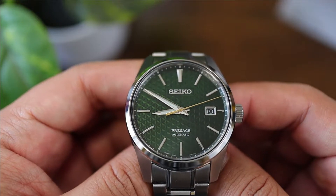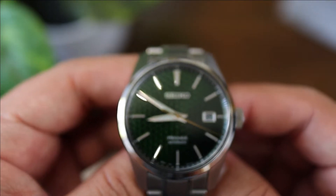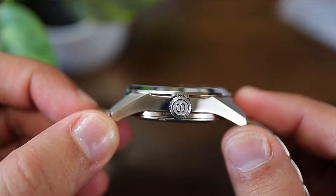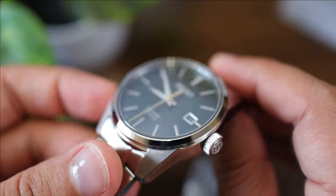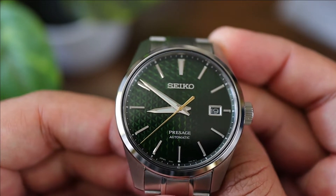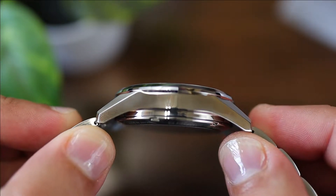Every watchmaker has their own unique mark — the one attribute and feature they're all known for. Omega has the twisted lugs, Rolex has the Cyclops, and for Seiko it's their dials. While many may complain that Seiko continues to move upmarket and the days of paying $250 to $300 for a SARB-quality Seiko are long gone, Seiko continues to show us why they're one of the most loved brands we are lucky enough to enjoy.